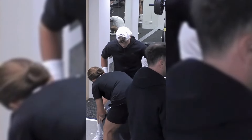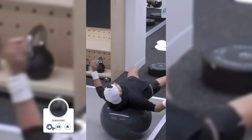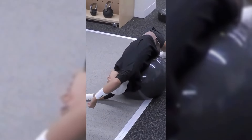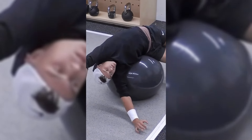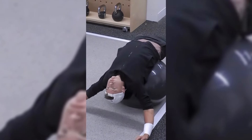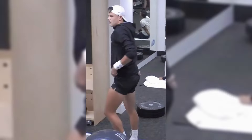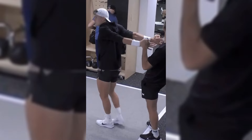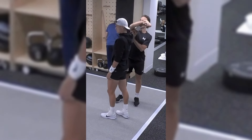Yoga poses demand balance and stability, which are essential for a tennis player's overall strength. This practice strengthens the muscles around the shoulders and core, providing better support for the joints and reducing injury risks. A strong core contributes to better control and stability during dynamic movements on the court. Yoga also promotes enhanced blood circulation, aiding in delivering oxygen and nutrients to the muscles, which can help speed up recovery after intense training sessions, reducing muscle soreness and stiffness.